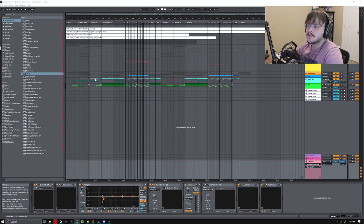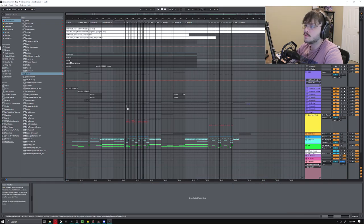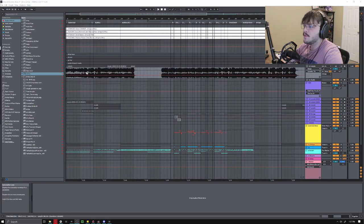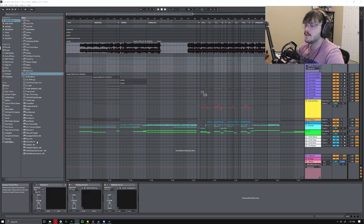To start off we're going to take a look at the intro. The original stems — we've got bass, some drums, the guitar, the leads, and the vocals. The main thing that really stuck out to me that I liked was the vocals. So I kind of just went with that and stuck with it. That's how I built the foundation of the song and got my idea for how I wanted to go with the remix.